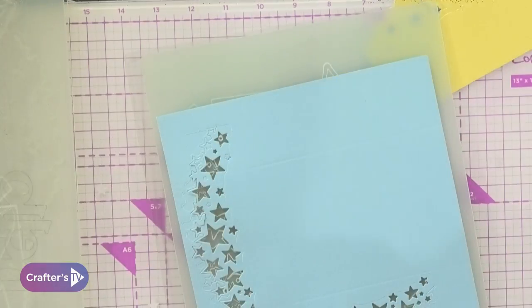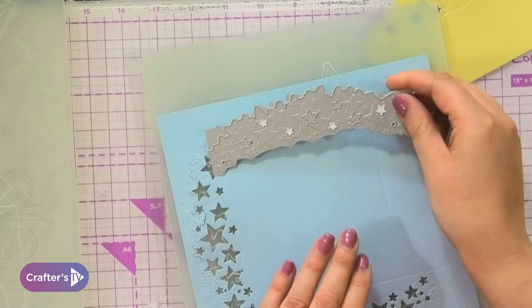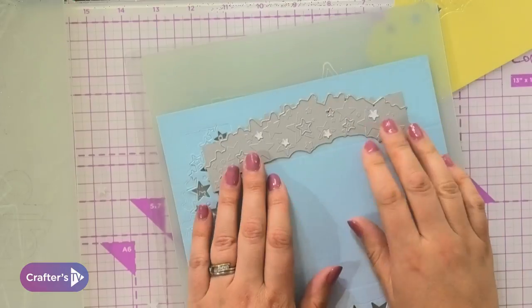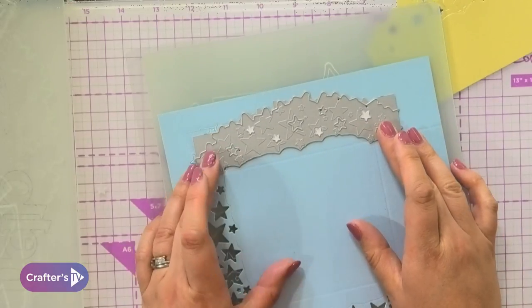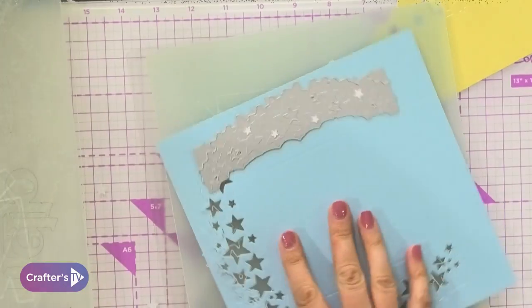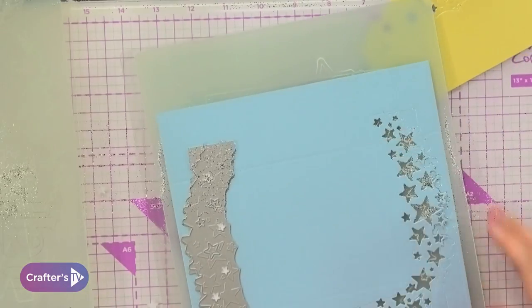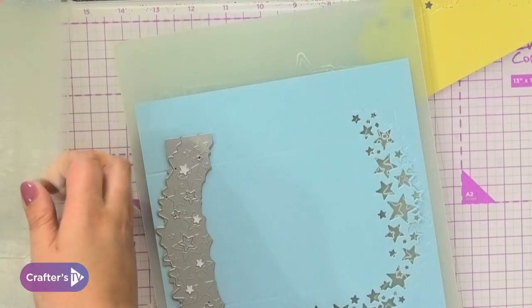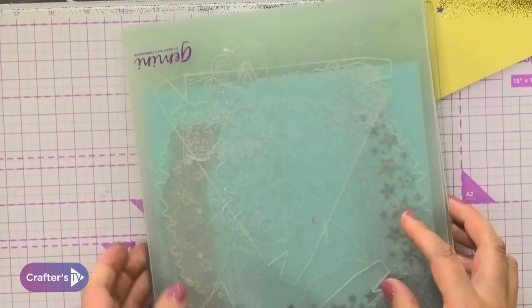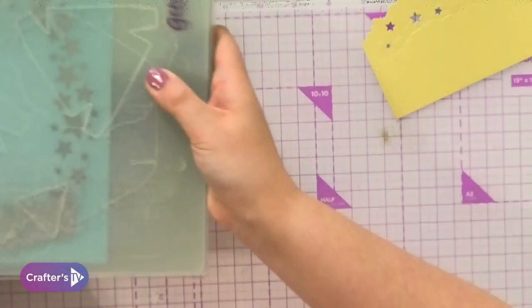The blue layer is going to be the lid. The yellow is going to give me some detailing underneath. I made my box at two inches for those of you who want to do exactly this box, just because that's what size my cardstock was. So I cut the cardstock to eight inches square.